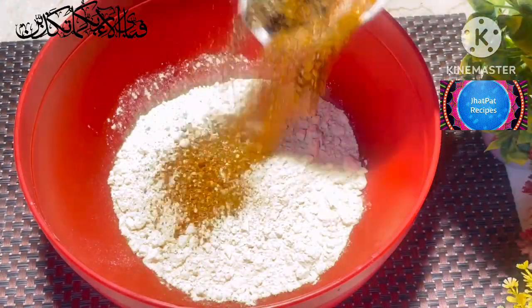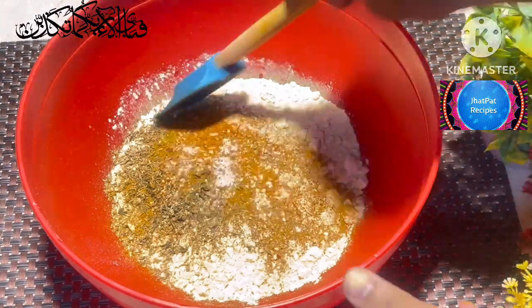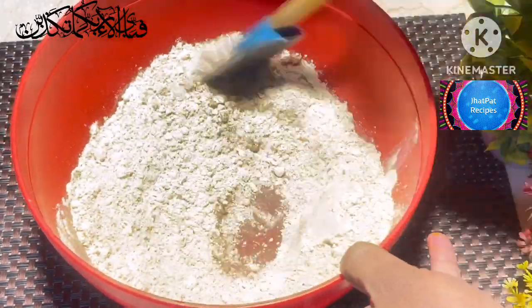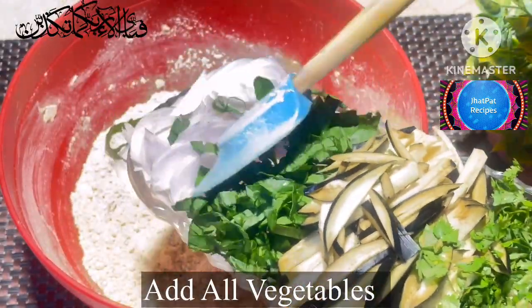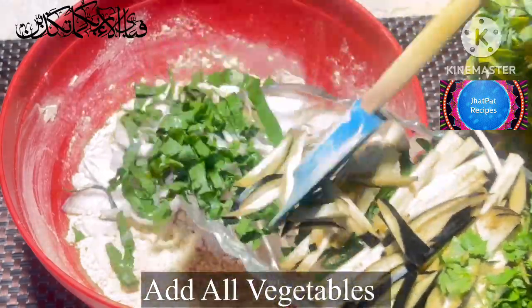First of all, we add all the ingredients in the basin. We will mix it in a good way. We add all the ingredients in the basin together.